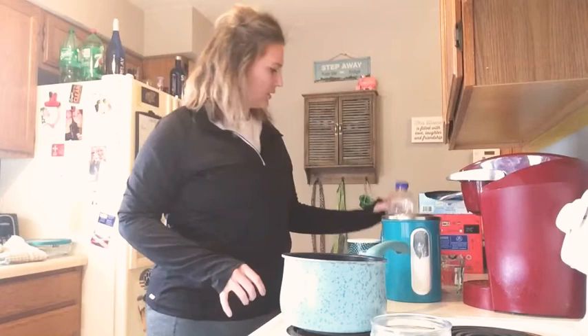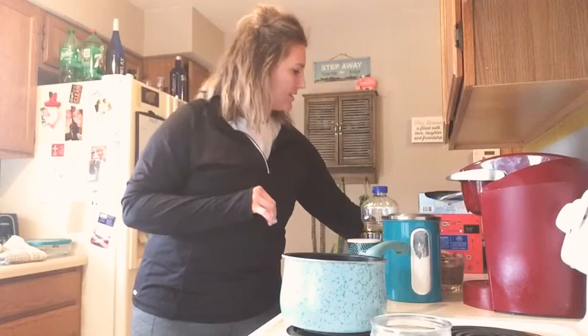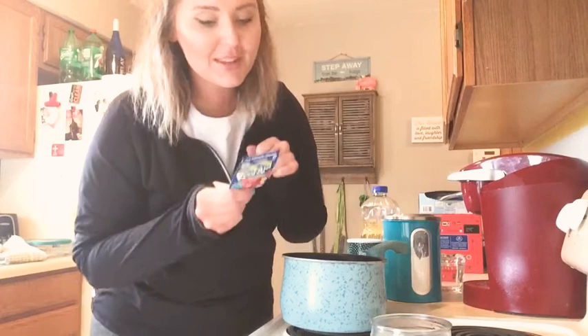something called cream of tartar, water, and whatever flavor of Kool-Aid you want. I've never done the blue Kool-Aid, but it smells so good, so I picked this one.